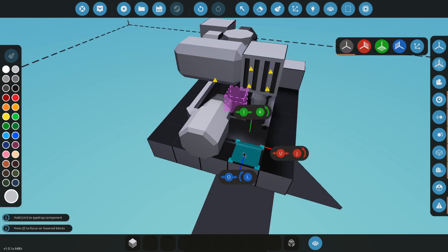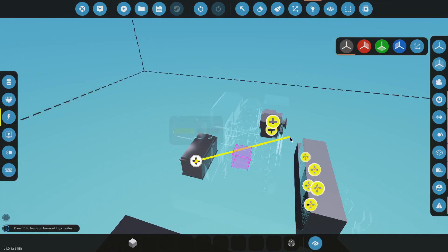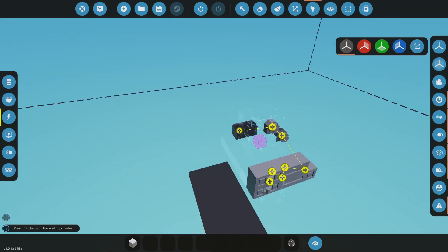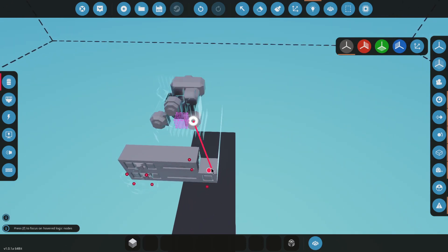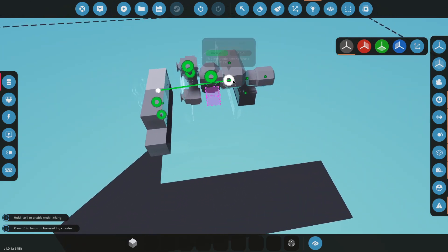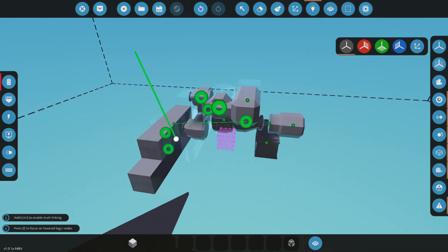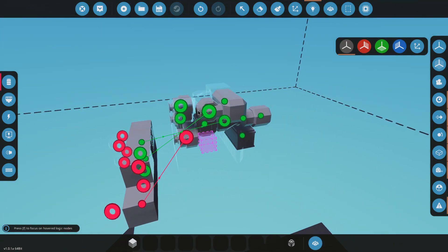A battery pretty much anywhere around here — anywhere on your boat will work. For your starter, you grab it from there and put it to your button. Top one I'm going to put to my clutch, bottom one I'm going to put to the throttle. The throttle is from your intake manifold thing.